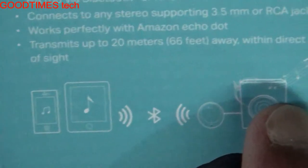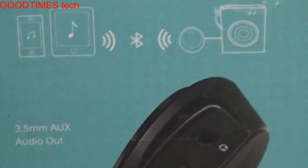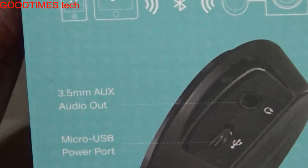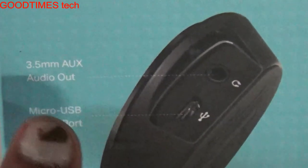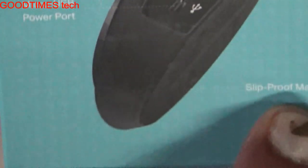On the other side we can see the same information and a diagram showing how to convert your wired speaker to a wireless speaker. The diagram shows the micro-USB power port for powering the device and the 3.5mm auxiliary audio output.